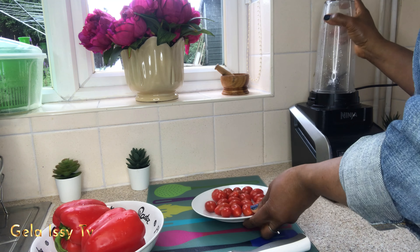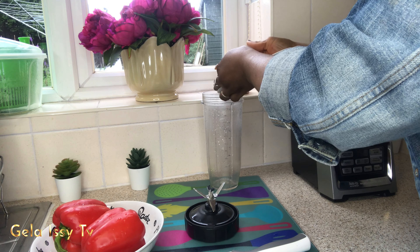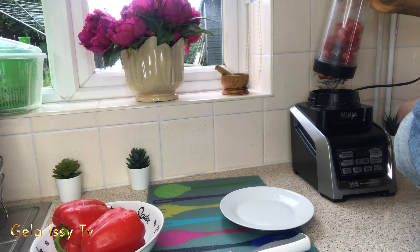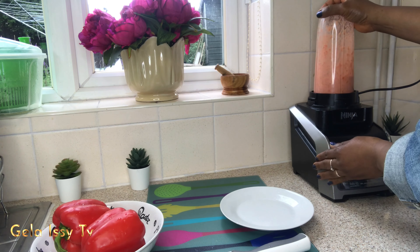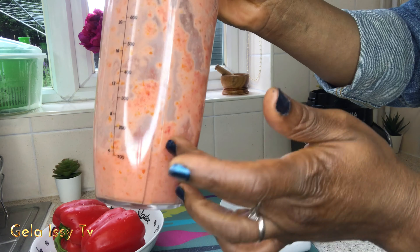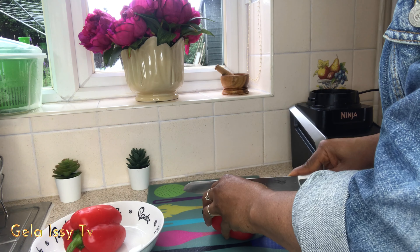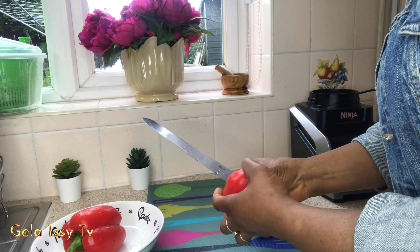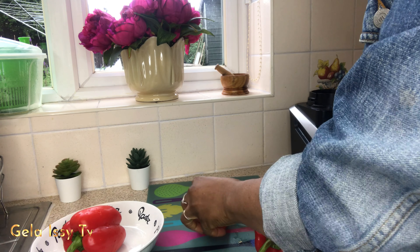I've got this washed and I'm going to stick it in the blender because I want it really concentrated. I'll blend the tomato first. Now I have pre-blended the tomato — it's giving me enough juice to blend the bell pepper, with no added water, so it is a concentrated blend. Now I'm going to go ahead and cut the peppers since I've washed them already.